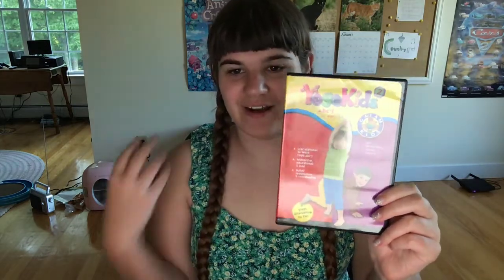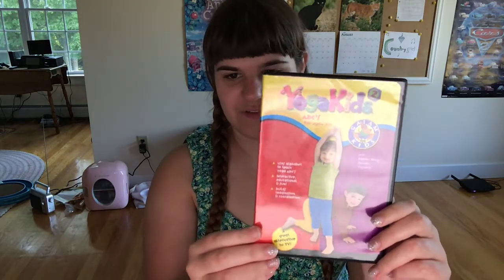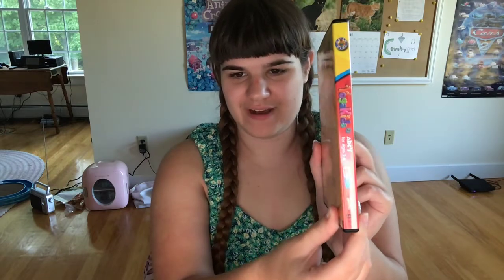I completed all the Yoga Kids series on DVD, which was Yoga Basics, ABC's, and Silly to Comp. Here's the front, spine, logo profile of the kid, and the back.